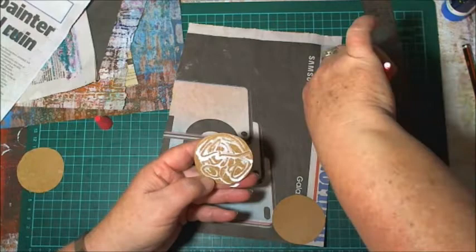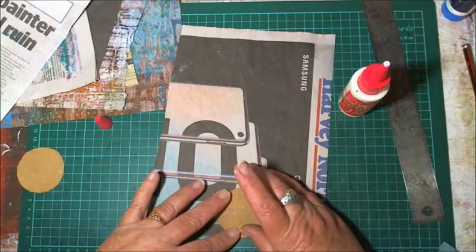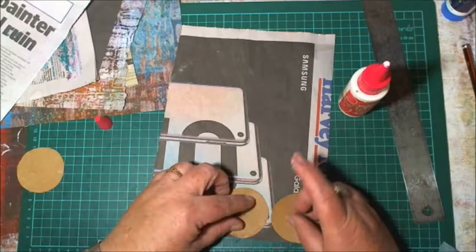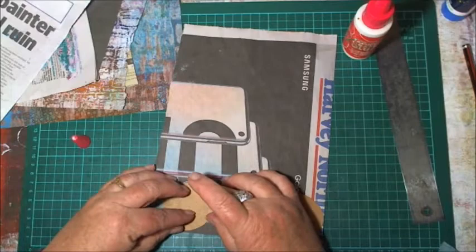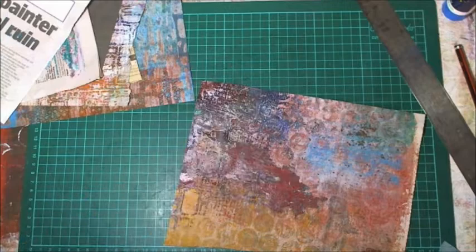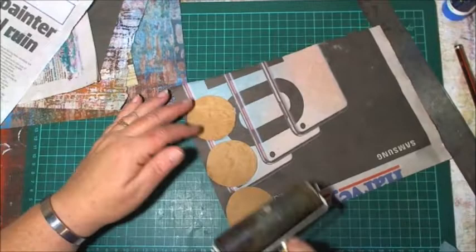Don't you just love the feel of glue? I was one of those kids who would paint their hands with glue and it would dry like a skin — then you'd peel it off like a face mask. Once we've got those three down, I'll roll it over with a brayer — I use this one for glues because I don't really like using it on my jelly plate. Then I'll stick this under my cutting mat to keep it flat while it dries.